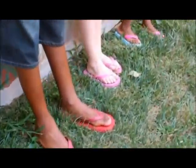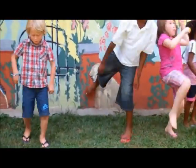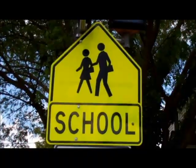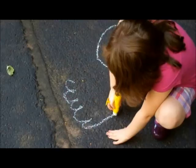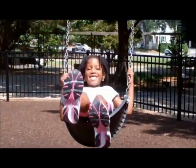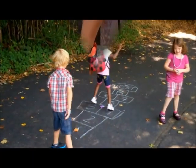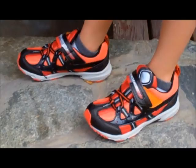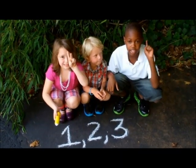It's back to school time, and make sure your kids put their best foot forward with the right shoes. Several important factors should be considered when selecting healthy shoes for a child. It's as easy as 1, 2, 3!